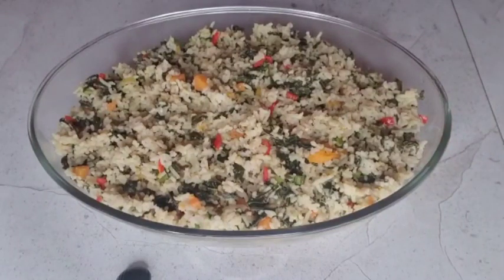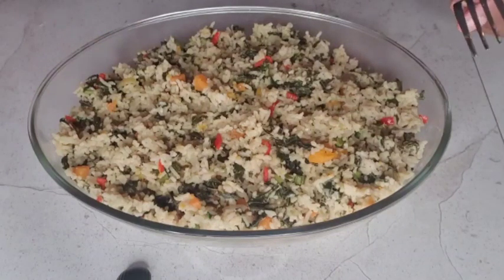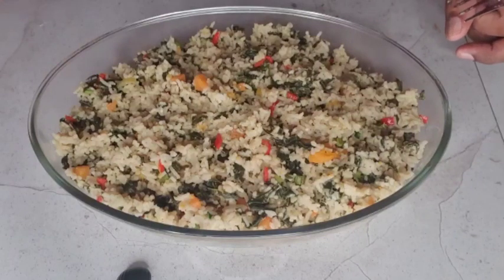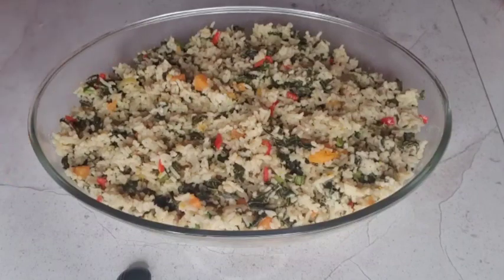Okay guys, this is our spinach rice or bhaji rice! As I mentioned, you can add any meat you wish — codfish, pigtails, smoked bones, salted beef, whatever you like. I'm going to serve myself a portion with some leftover stew chicken from yesterday. I'm not a vegan — I do vegan lunches but I'm not strictly vegan. You can really taste the infusion of the coconut milk and the bhaji. All right, take care guys, I'll see you in another video!